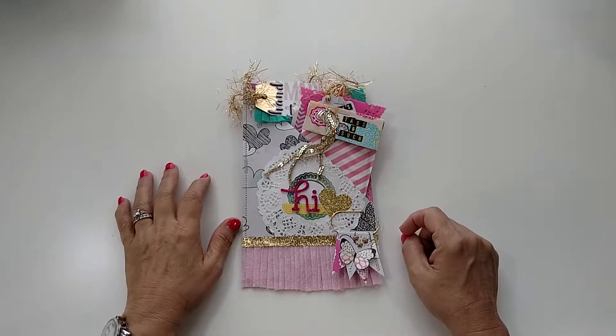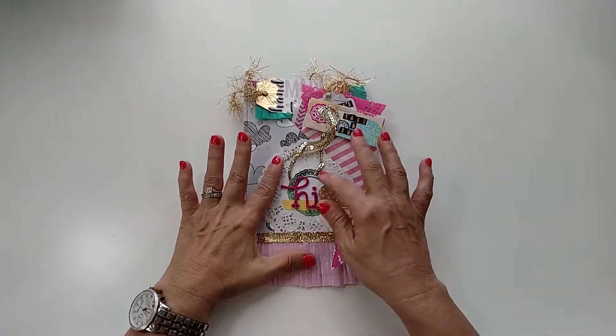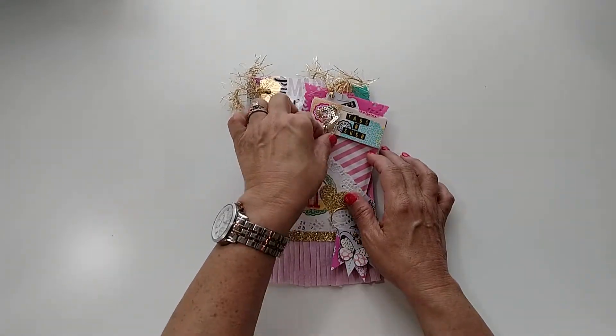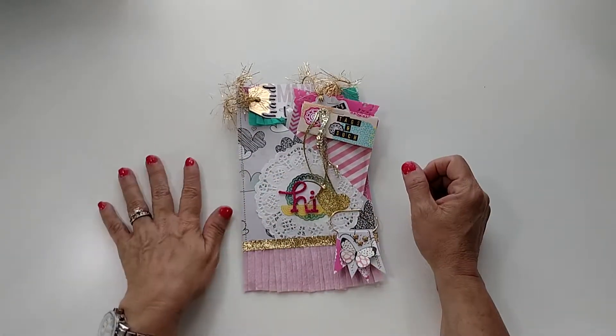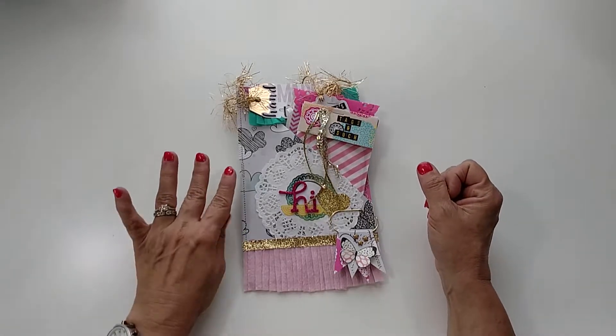Hey guys, welcome back to my channel! Today I am showing you a happy meal that I'm sending out to my second ever pen pal swap. This is going to Tonya Lee — or Leigh, I'm not sure how she pronounced it — in New Zealand, so I'm super excited.